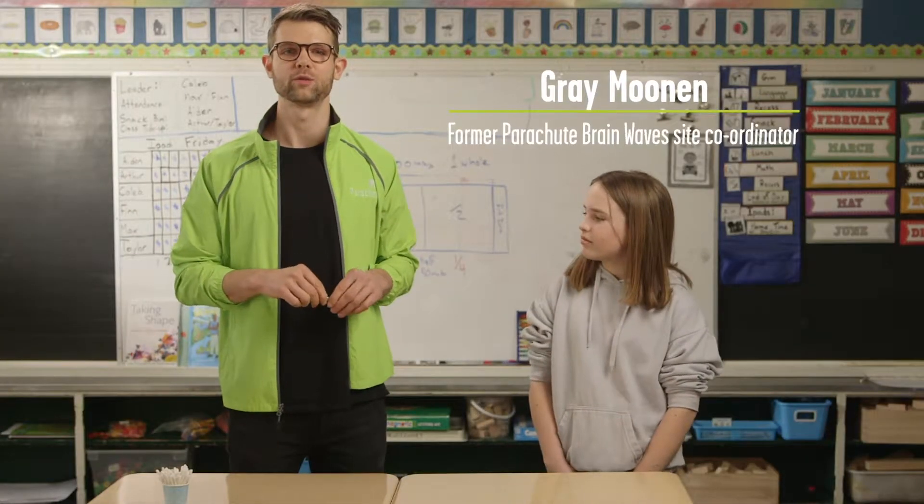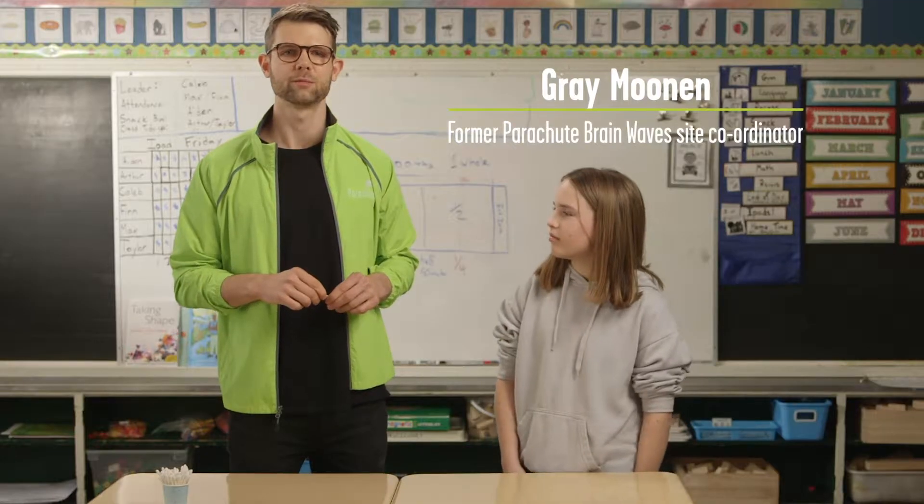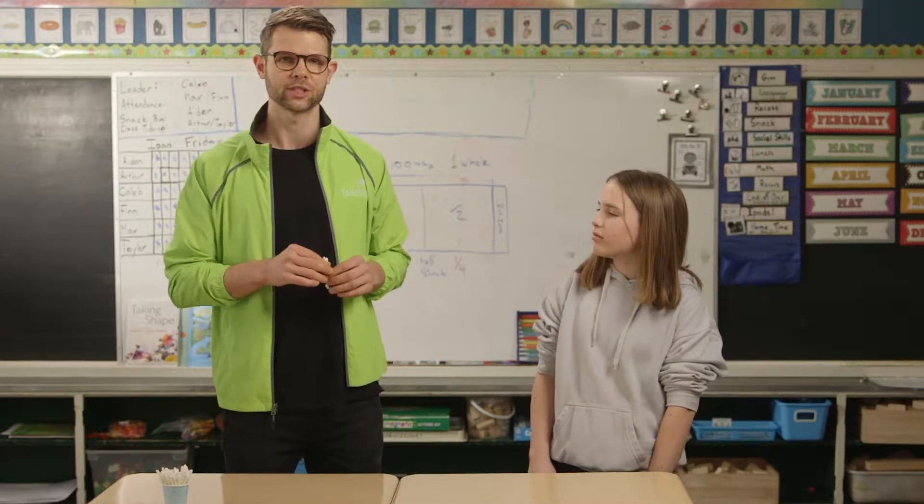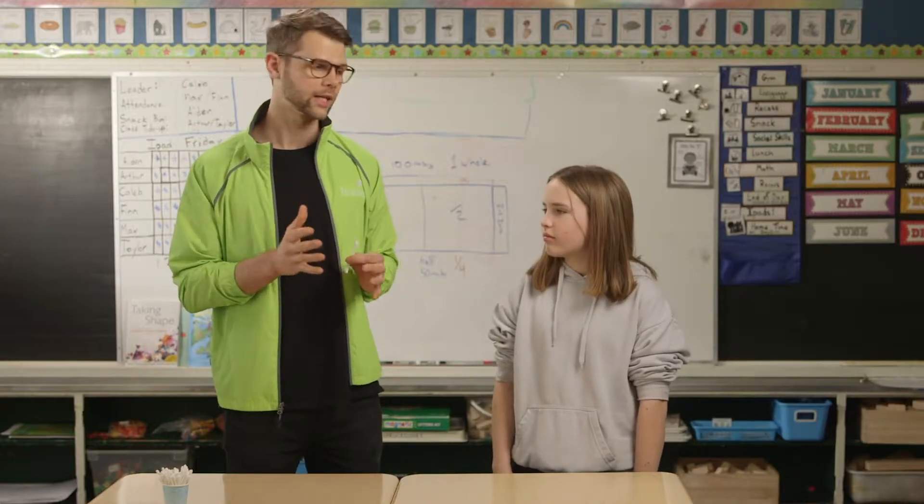Let's learn about the touch pathway through the two-point discrimination demonstration from Parachute Brainwaves. This demonstrates how the density of touch receptors makes you more or less sensitive to touch.